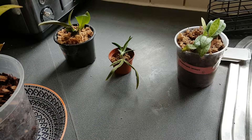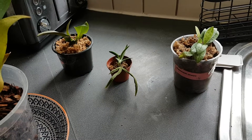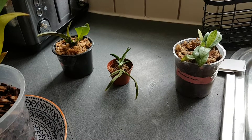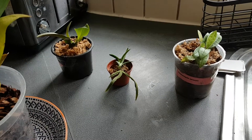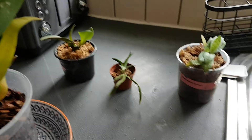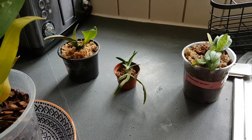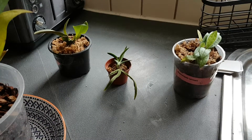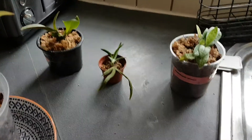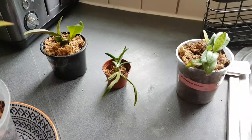Hi guys, so today I have my new orchids here for you to see. Unfortunately I didn't manage to do the unboxing video — they arrived really late last night. I just had to get them out of the box; some of them were sitting in really wet sphagnum moss, one was mounted and super dry, and all kinds of things. I literally had five minutes this morning so I quickly repotted some of them and changed the pot after washing.